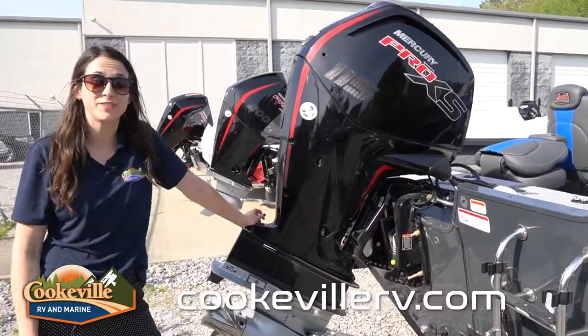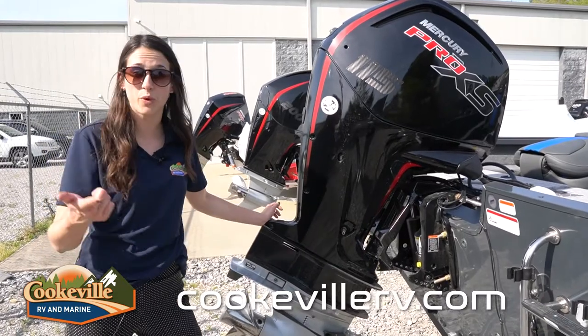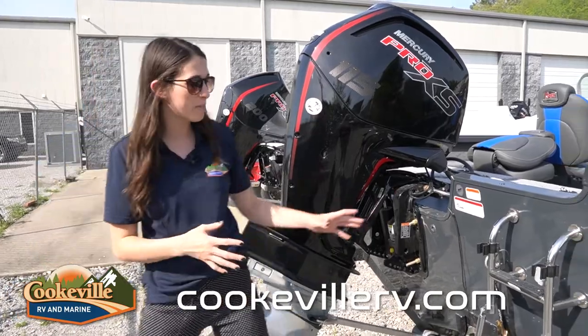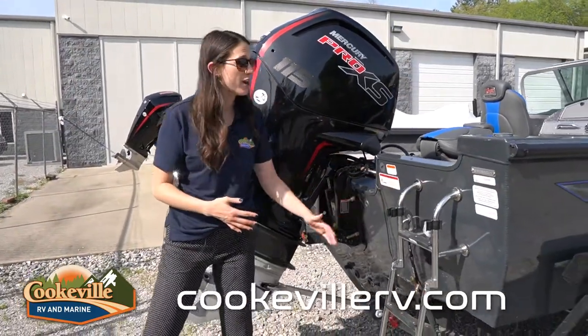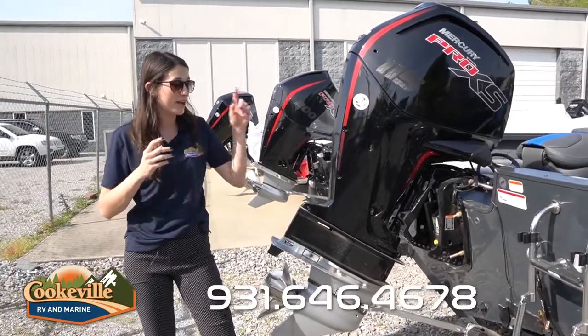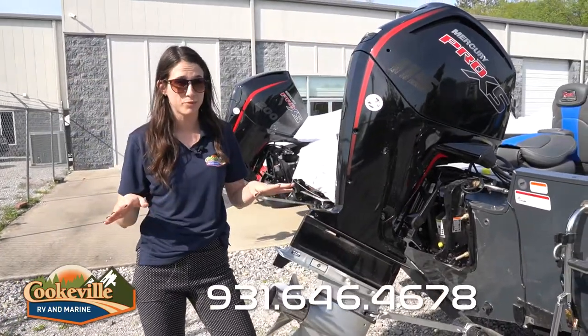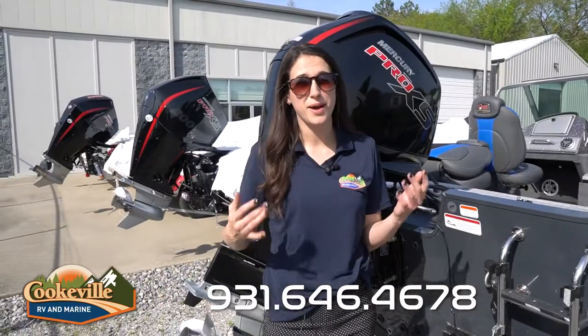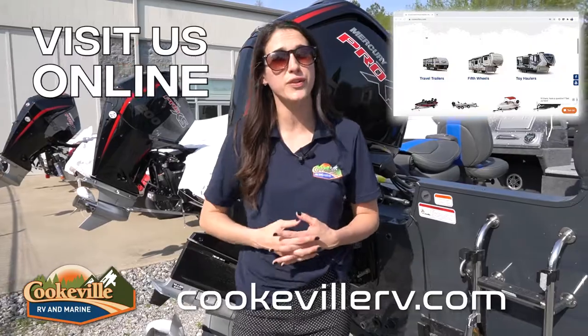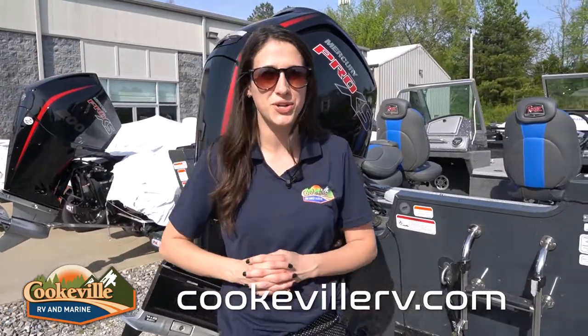Let's look at this motor — we have a Mercury Pro XS four-stroke 115 on the back. Of course, you can opt for the 150, but definitely check with your dealership before purchasing. Also on the back we have a stainless steel boarding ladder. The fill station is located on the other side, and we have trailer tie-downs as well. If you have any questions about this boat or any other boat in the Ranger line, give us a call or visit us online at cookvillerv.com — where your adventure awaits!